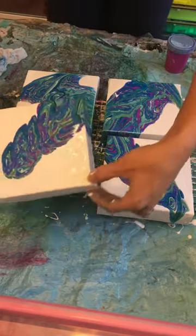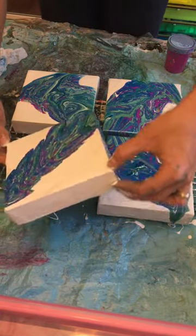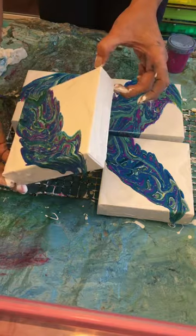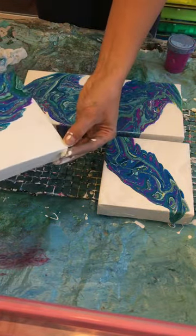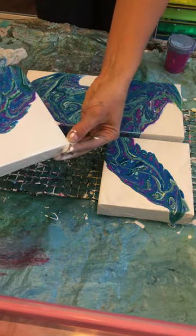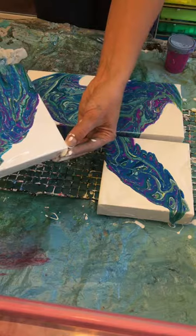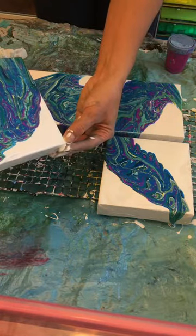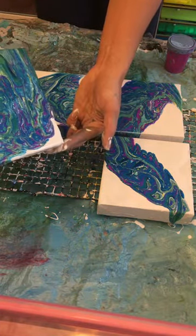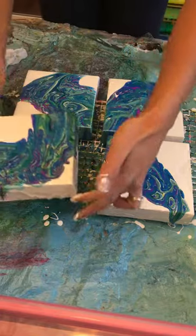How about this one? All right, that looks like a little Christmas tree to me — a purple Christmas tree! I absolutely love when we have the negative space; I think it's so pretty to have that contrast. I think this is good — beautiful drips, gorgeous.